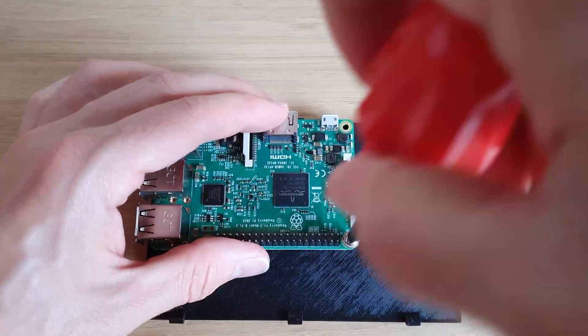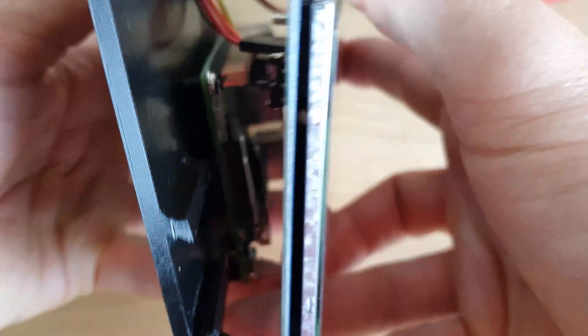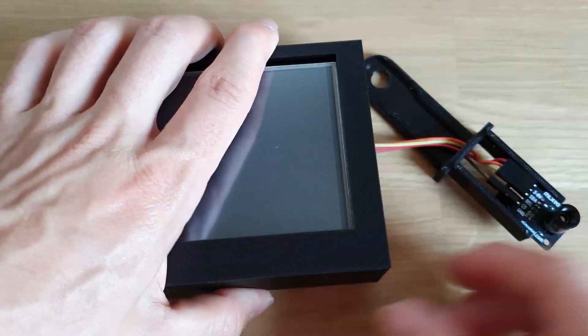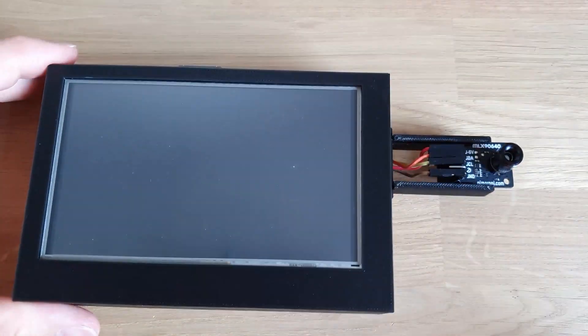With everything working and tested, we can now push everything together into the case. Start by screwing the Raspberry Pi into the base. With the wires connected to the display, push the display onto the Raspberry Pi. You can then route the wires through the cable clip and into the camera. Slide the camera into position, then push the base into the lid and make sure it all clips together. Finally, slide the camera into the slot to secure it. Huge thanks to user Lucky Pants on our community Discord server for their help with the camera clip.